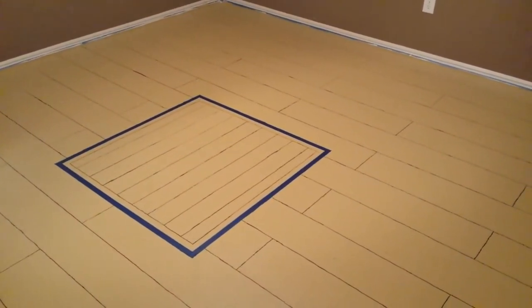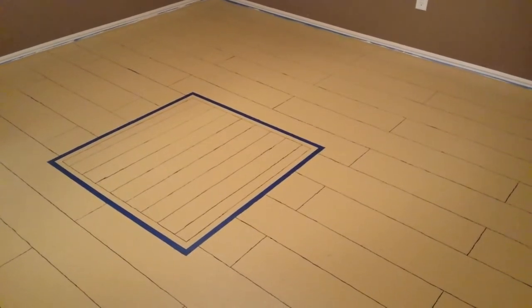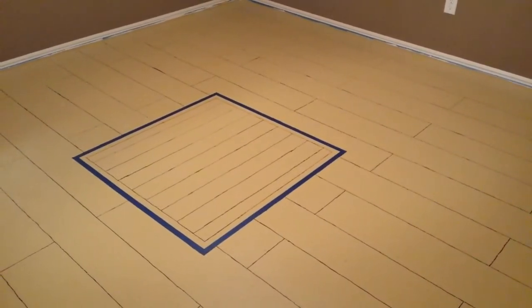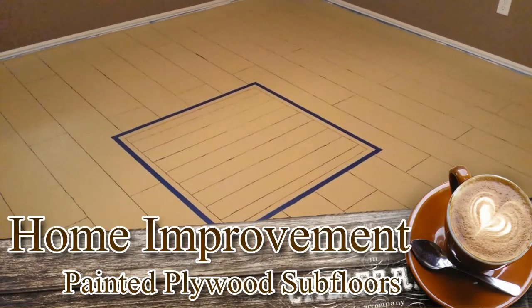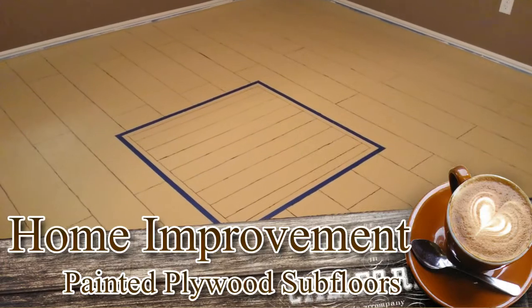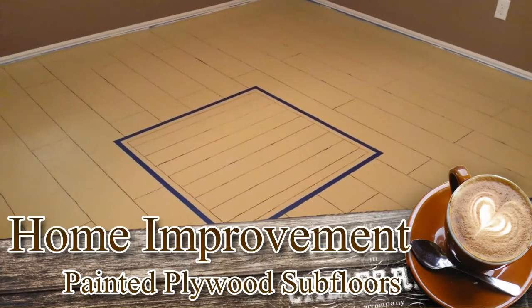After I get a few going, I'm going to show you what I've done so far, maybe give you a little idea of the technique I'm using for these, and we'll see how this room turns out. So stick around and we'll show you a completed boat deck painted plywood subfloor.